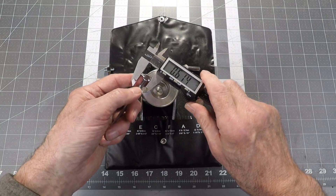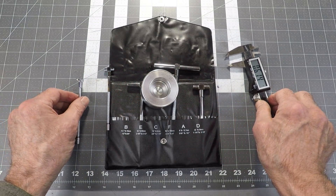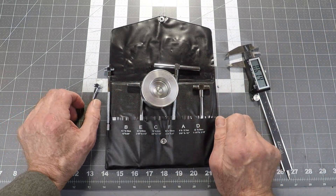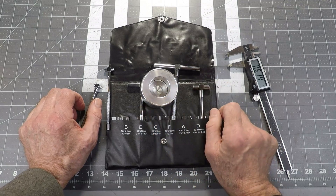So, there we are — .614 inches. Much easier to use, and an incredibly affordable set. I recommend anyone who needs to measure holes in weird places like that — this is a really good deal.